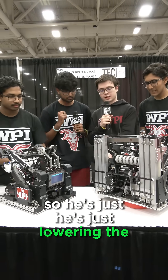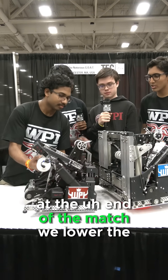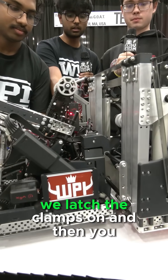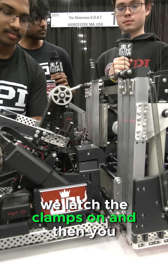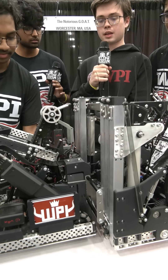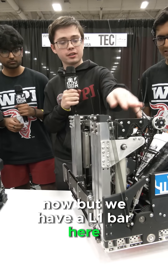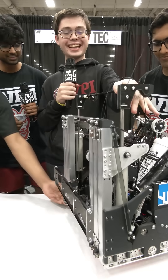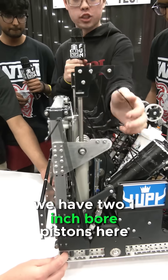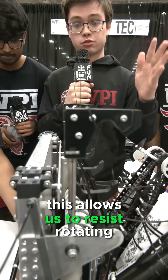So he's just lowering the clamp here. Yeah. So at the end of the match, we lower the hook, we lower the bar, we latch the clamps on. We can't do it here on the field right now, but we have an L1 bar here. This right here clamps very securely onto the L1 bar. We have two 1-inch bore pistons here, so it's a very, very secure clamp, and this allows us to resist rotating.